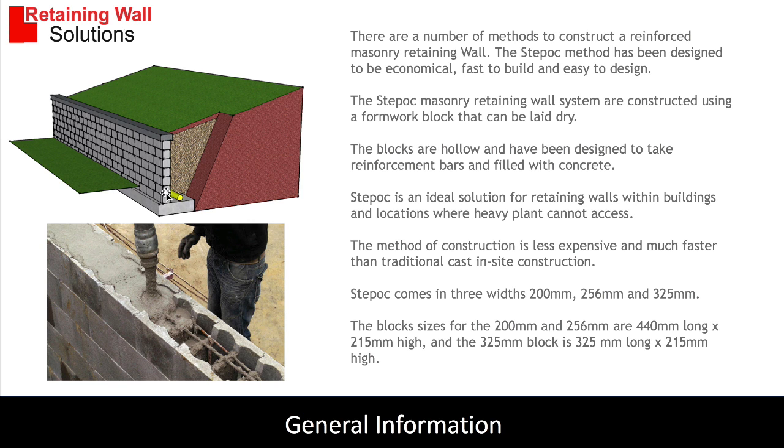This is what the wall looks like — it's an L-shape design. The blocks are hollow and filled in with in-situ concrete. The hollow block section is reinforced and the rebar then goes into the foundation, giving you this L-shape. There's a drainage pipe at the back of the wall to relieve hydrostatic pressure.